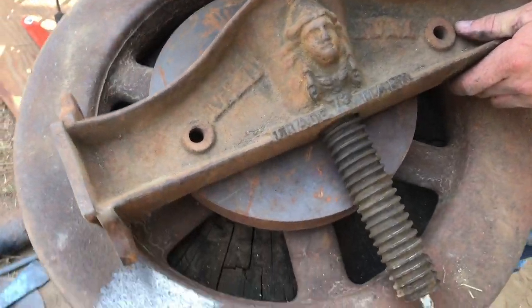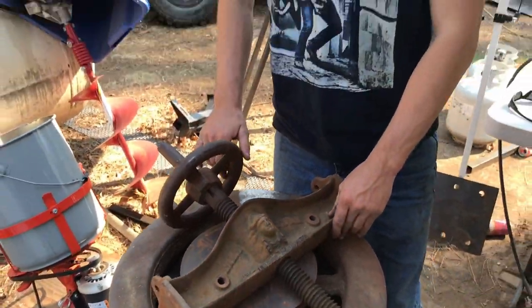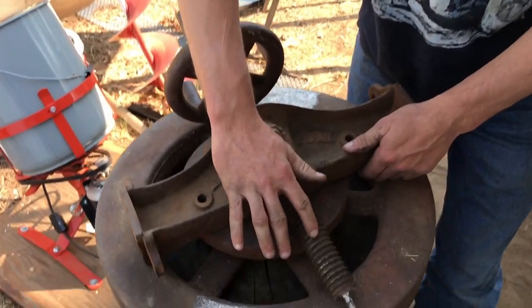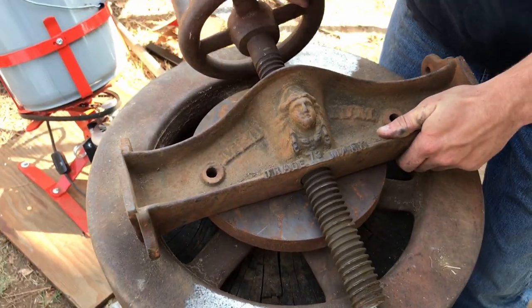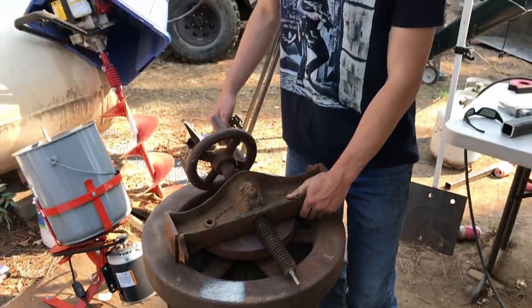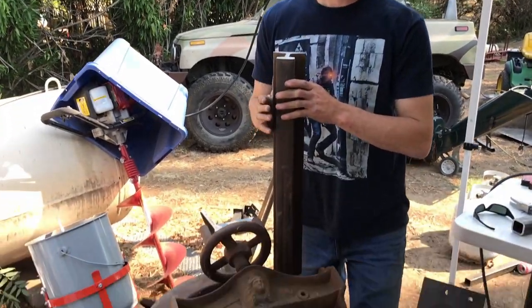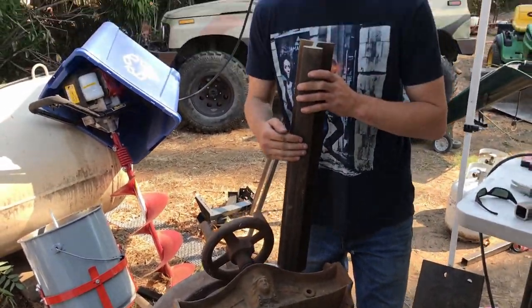To keep my dad from pushing the dry ice video idea, we're gonna put that one on hold and build this fly press. This is a wine press or fruit press made in 1873. This is the heart of the fly press — this coarse screw allows you to deliver a high amount of pressure, allowing you to press metal just as you would with a modern piece of pressing equipment.